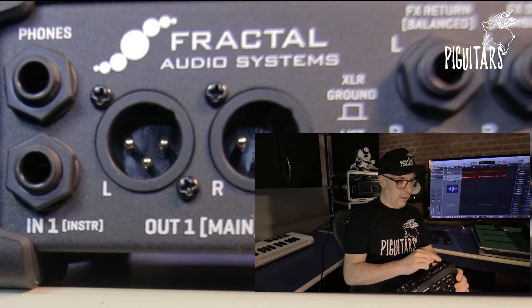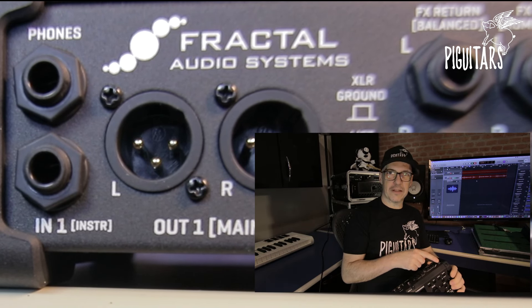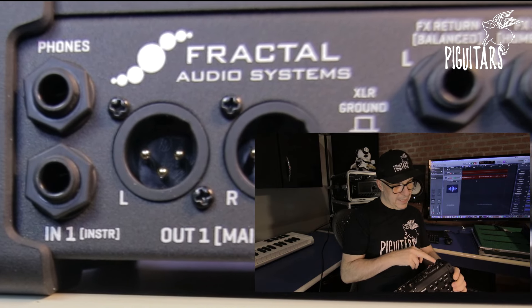I'm going to look at the rear panel of the FM3, which is very simple. You have the headphone input, which you can plug your earphone into, and the instrument input which is the IN-1.